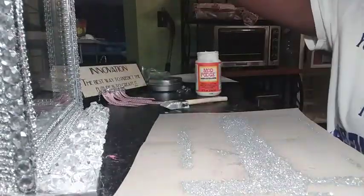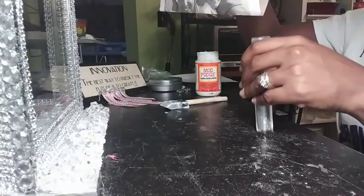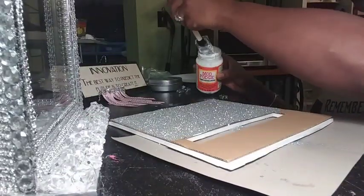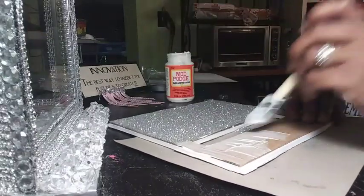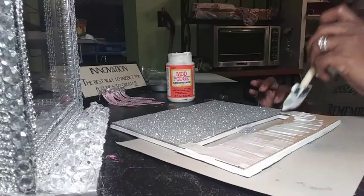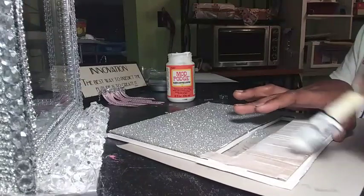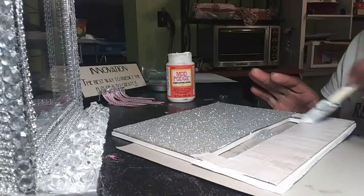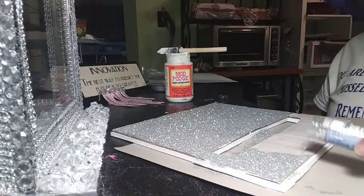When you are doing the Mod Podge and glitter, you want to make sure that you reuse your glitter — recycling is best. After you apply the Mod Podge and the glitter, you give it time to dry, and then you apply the top layer of Mod Podge so that your glitter doesn't fall off your project. It's very important to let it dry before you apply that last layer of Mod Podge — otherwise you will remove the glitter and it will leave streaks in your board, which is what I did on here.